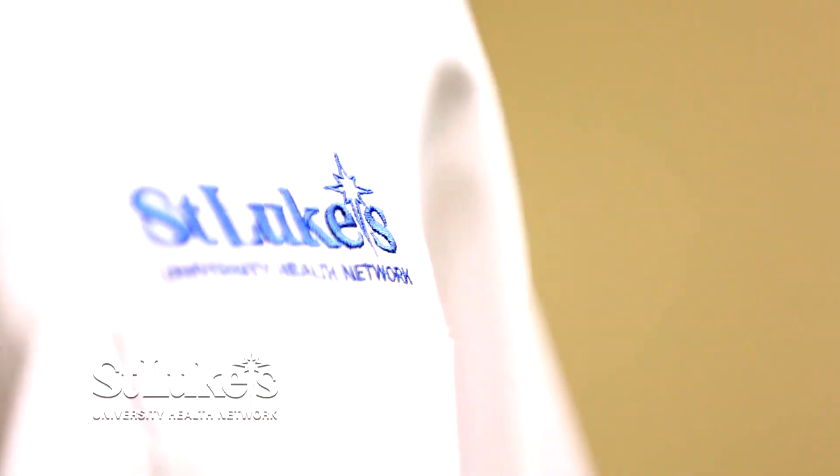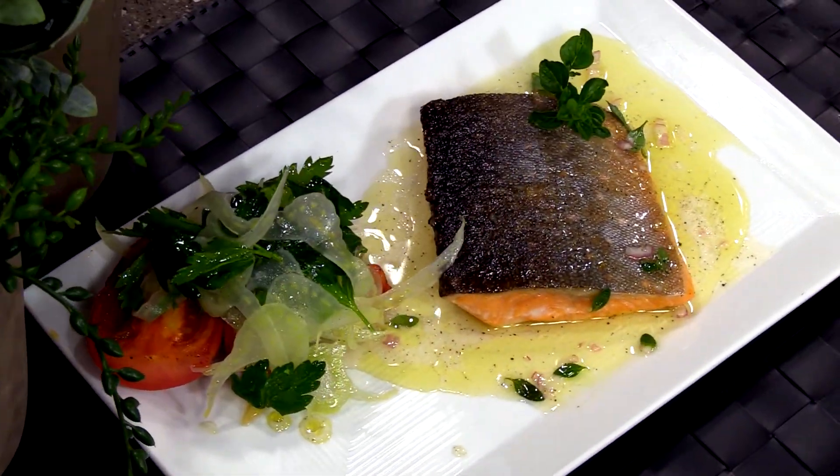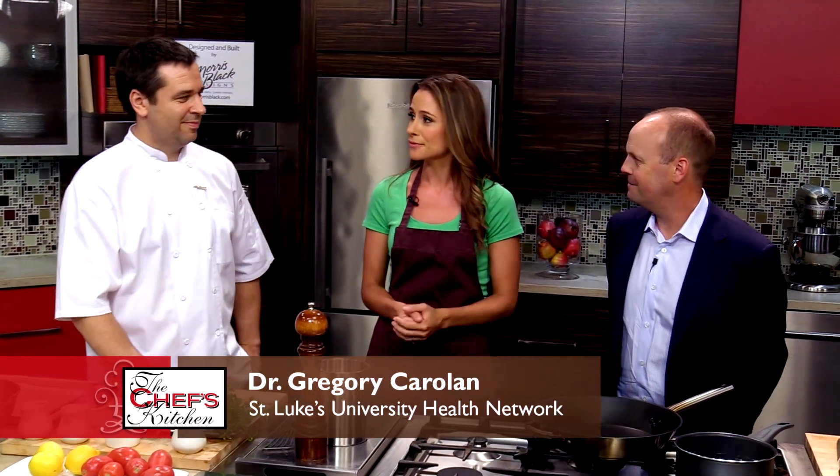Welcome to the Chef's Kitchen Healthy Fine Dining Series. I'm your host Nicole Gaffney, and we're here today with St. Luke's University Health Network, joining together doctors and chefs to create healthy new menu options to be featured at their restaurants. Joining me in the kitchen today is Chef Michael Adams of the Historic Hotel Bethlehem and Dr. Gregory Carolyn. Welcome, both of you.